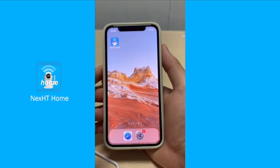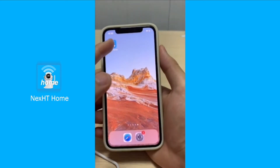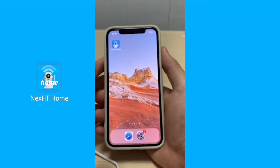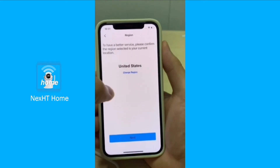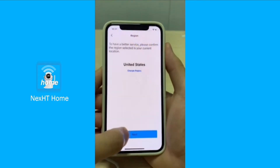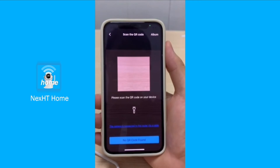In this part we'll be talking about the several issues you might encounter when trying to scan the QR code behind the camera — in case the QR code scanning is not working, or the QR code behind the camera is blurry or not even included. First of all, we enter the application, press on the plus button, the add button, make sure that the region is correct, then press on next.